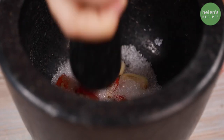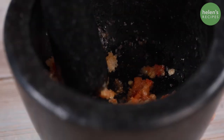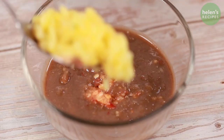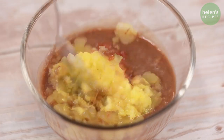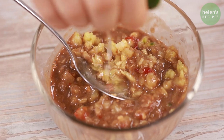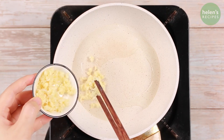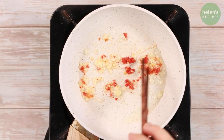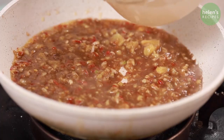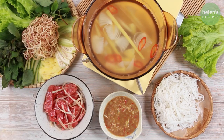To make the anchovy dipping sauce, in a mortar and pestle add garlic, chili, a tablespoon of sugar, and crush finely. In a bowl, combine 3 tablespoons of anchovy sauce, mix with the garlic chili paste and 2 tablespoons of chopped pineapple. Stir to combine and season to taste with some more sugar and lime juice to get a perfect balance between sweet, sour, and savory. Next, in a pan sauté some minced garlic and chili until fragrant, pour in the anchovy sauce, add half a cup of water and a teaspoon of stock powder, then bring to a boil and turn off the heat.